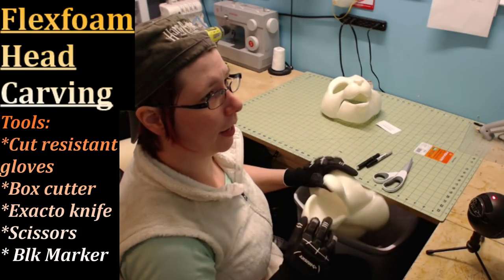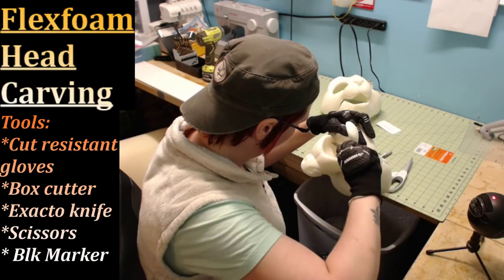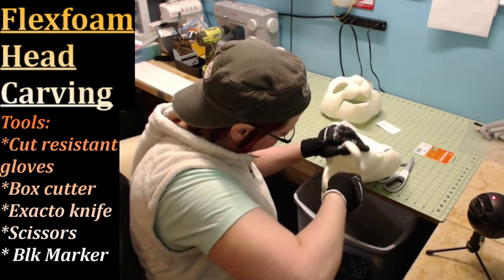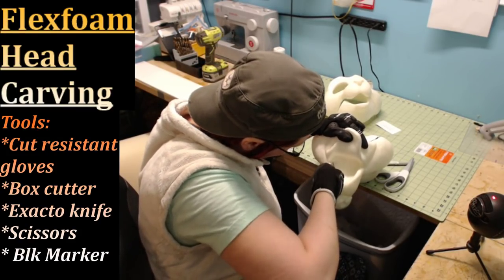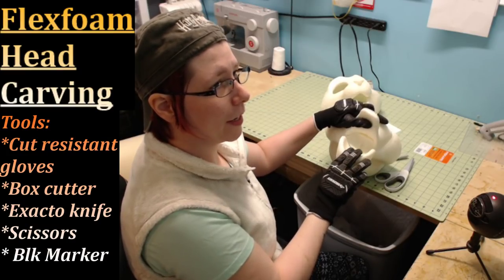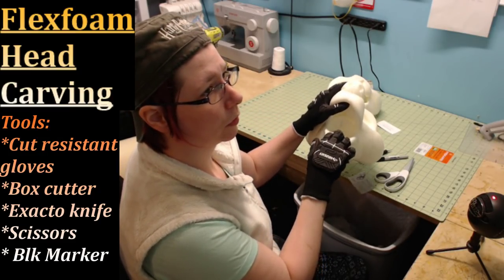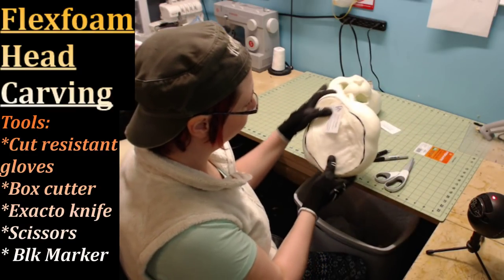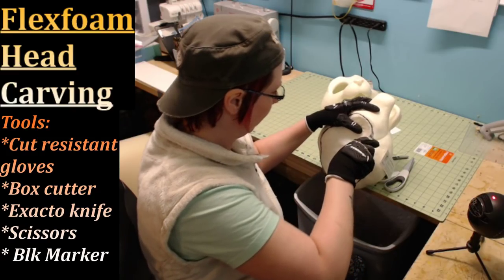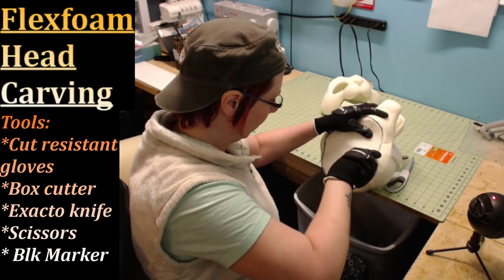Then I open up the mouth and start cutting out the back plate on the back side of the mouth — that big flat area. All you're doing is pretty much releasing that thick coating to make it easier to remove. So I've released the eye plates and the back of the mouth. Now I'm going to start cutting out this giant wedge. I use a lot of blade — about three to four inches of blade — going straight into the foam and down.